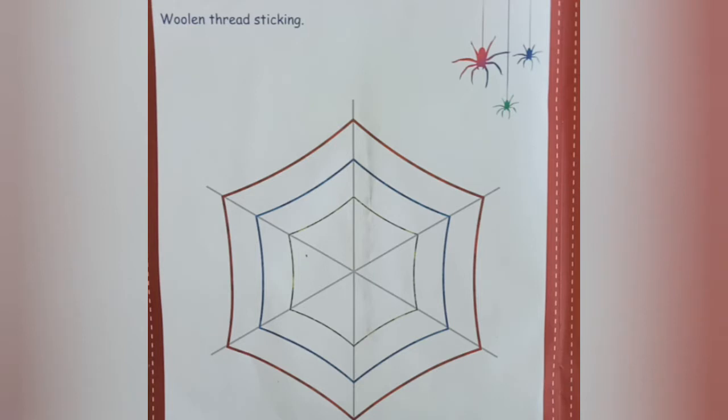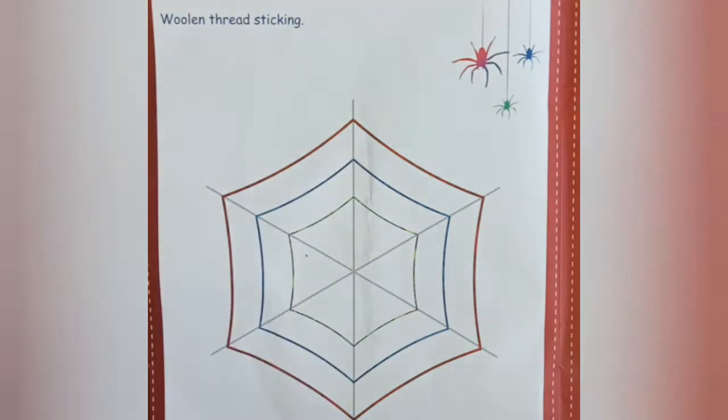Page number 20-21. Open your craft textbook to page number 20-21.